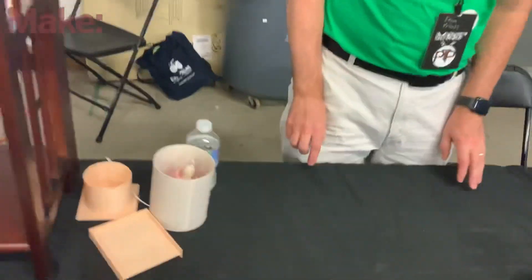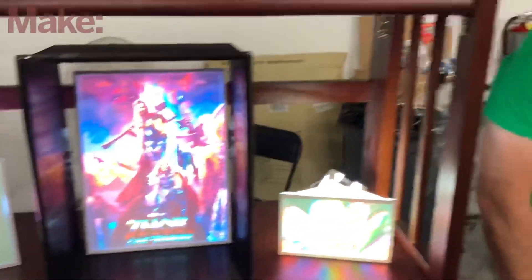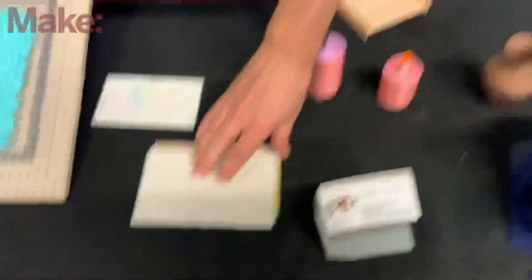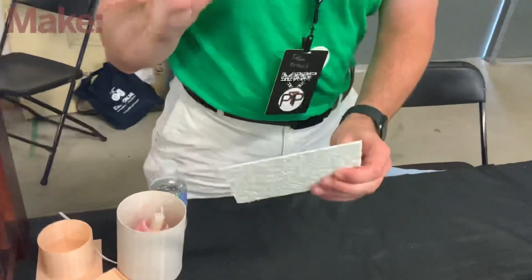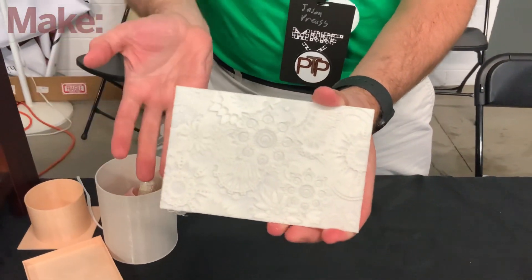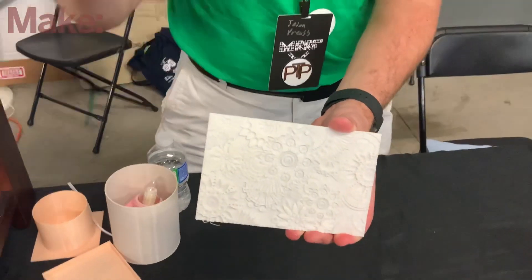So I walked by, I saw these lithophanes here, and all these bright colors, and it's kind of blowing my mind, because this is all 3D printed, right? Correct, it's completely 3D printed. Just with a regular FDM printer? Yes, correct. So let's start off — explain to me, for the people who have never seen it, what a lithophane is in the first place. So what a lithophane is, is simply taking an image and turning it to grayscale, and it has thickness and thinness. The thicker parts are dark, and the thinner parts are light. So when you shine a light through it, you have a picture.